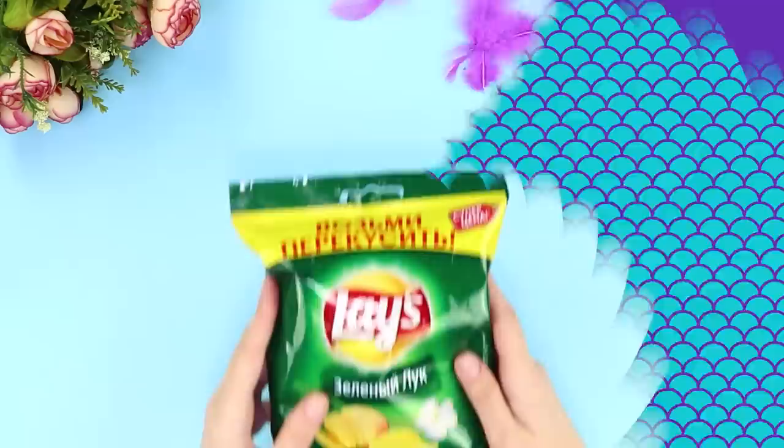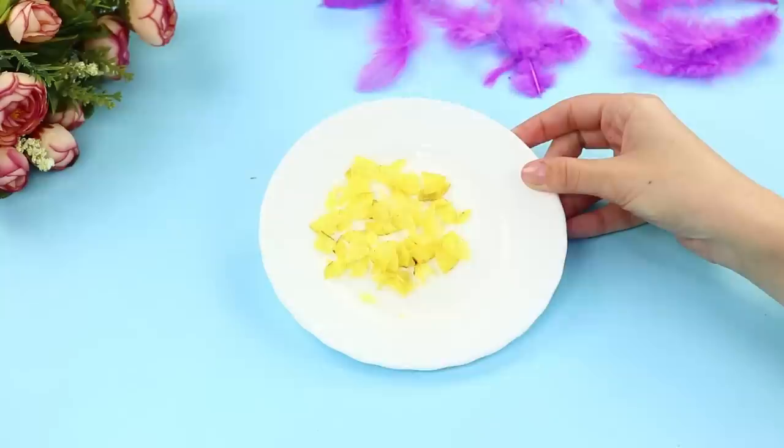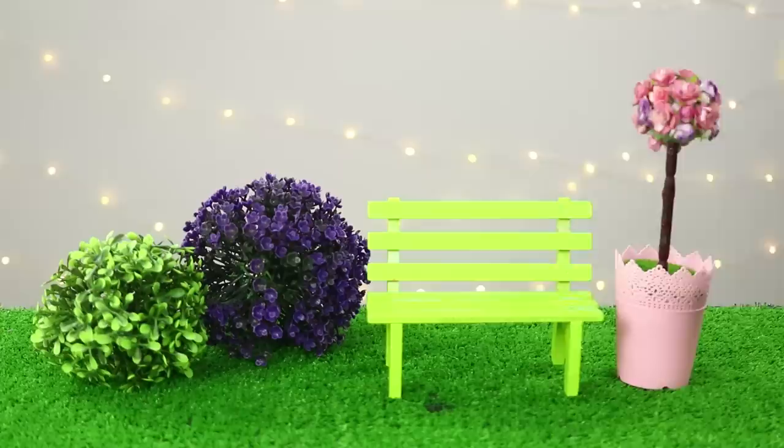Do you like to eat chips sometimes? You should share them with your doll. Sprinkle a few chips on a plate and break them into small pieces. Take a printed mini version of the package, coat the joints with a glue stick, and glue them together to make a real package. Pour the chips into the package. Mmm — it can be so great to have some junk food!